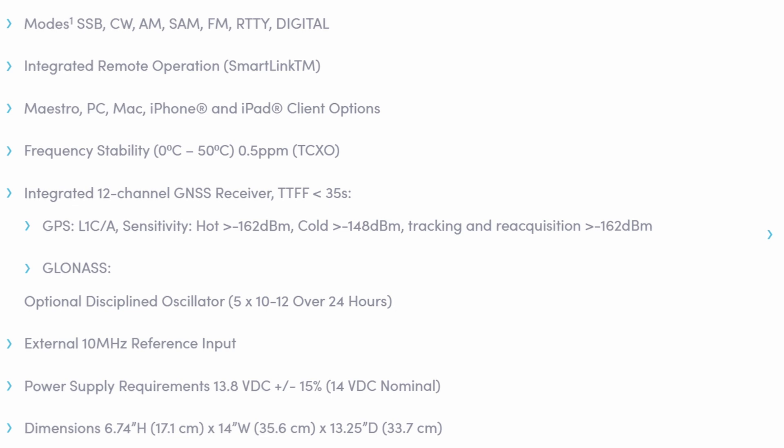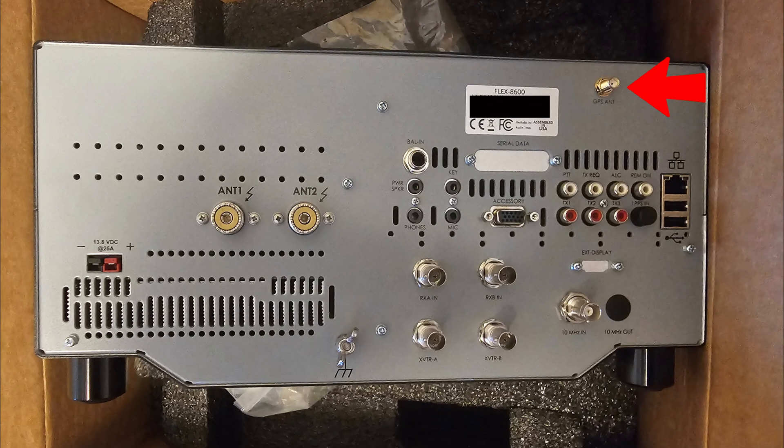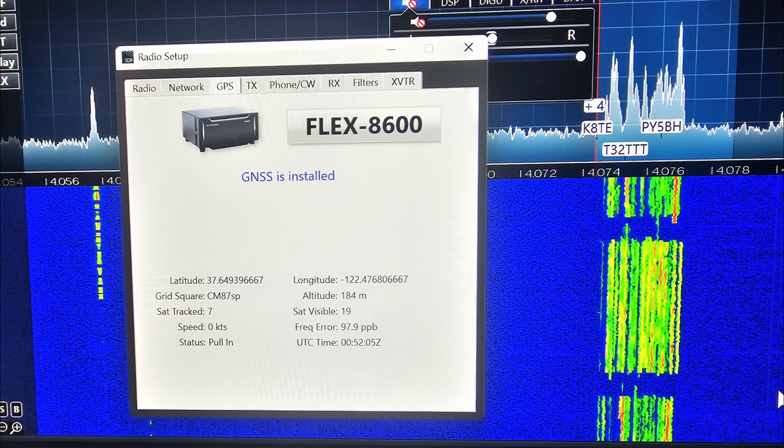Here are the dimensions. Now here's the back. The back features a GPS or GNSS antenna input. Once you connect the included antenna — I had to use my external antenna — you will see on Smart SDR a screen indicating GNSS is installed. If you're not getting any signals it will show satellites visible as zero. Mine is working well — right now as I'm recording this I see 19 satellites with 7 tracked, which is more than enough to get the unit calibrated.